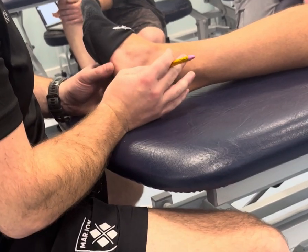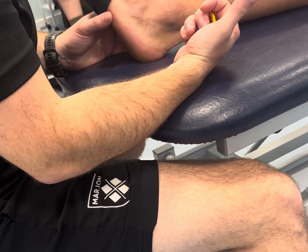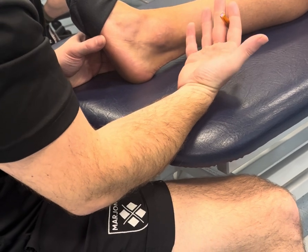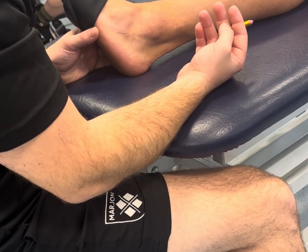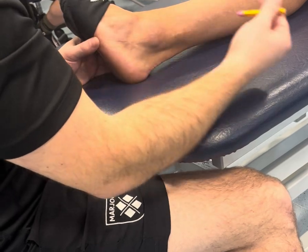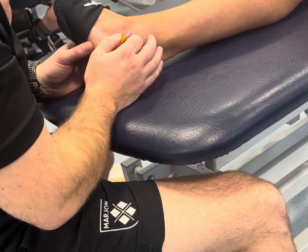What does that tell us about where it is? Anterior means front. Talo means the talus is going to be involved somewhere. Fibula means the fibula is going to be involved somewhere. So it helps us narrow down — we know it's going to be on the front or going in a forwards direction, and it's going to connect the talus bone to the fibula.